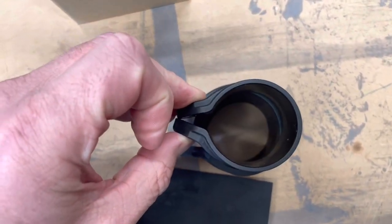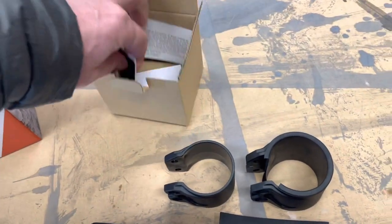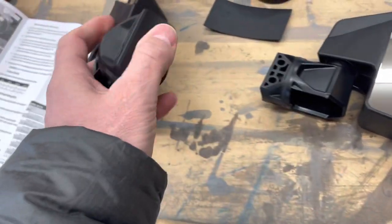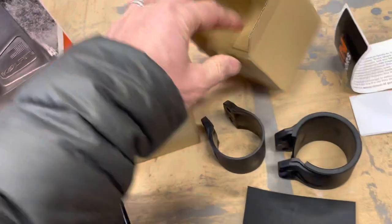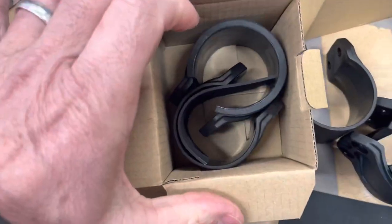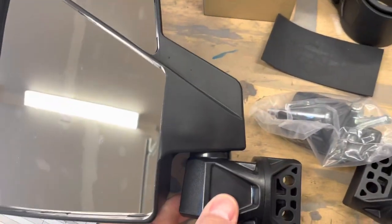You can see this one's significantly smaller. I'm guessing this is inch and three quarter and this is inch and a half — and I think it's inch and a half. There's a sticker and instructions, and a second box in there for the other mirror, so it should be a nice easy setup. Looks like it's got that rounded mount plate. All the hardware should be in this box — another set of clamps and all the hardware. It's freezing outside right now, but let's go take care of that.